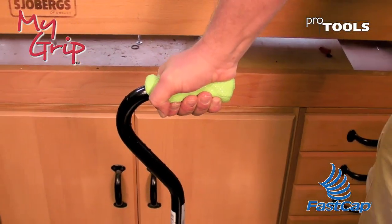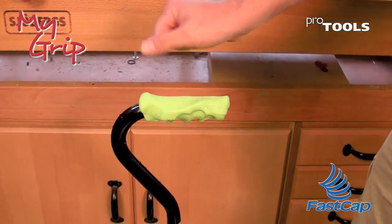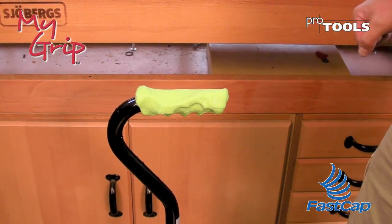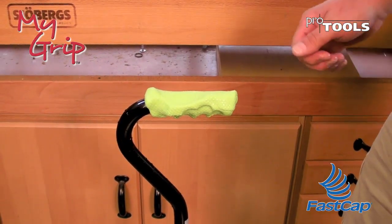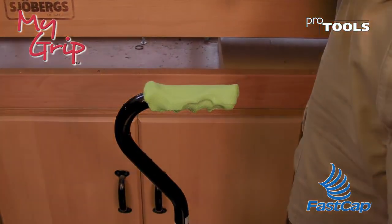That feels good! What more could you ask for than a perfect grip, perfectly molded to your hand? And that is how you apply My Grip to a cane — the same application goes for a walker or a walking stick.